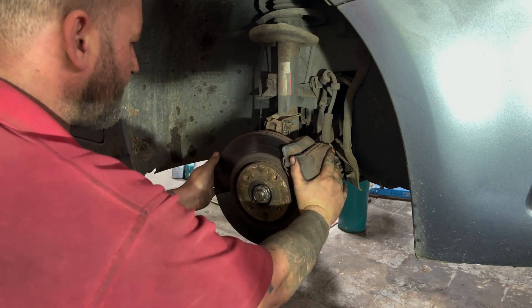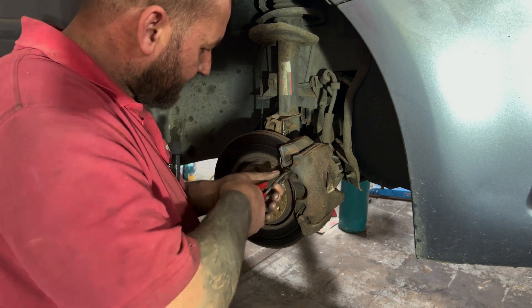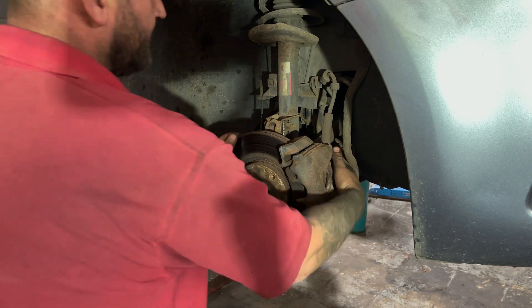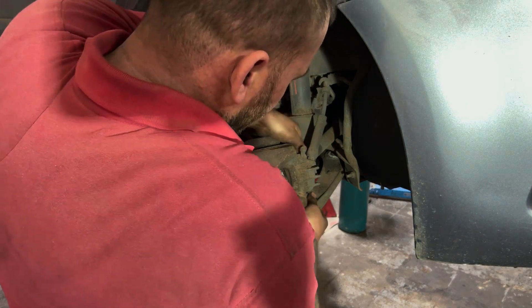I'm going to turn it back out and take this retaining spring off. Sometimes these can be a bit stuck, but that one popped out nice and easy. Spin it back around — there are two little caps at the back here.